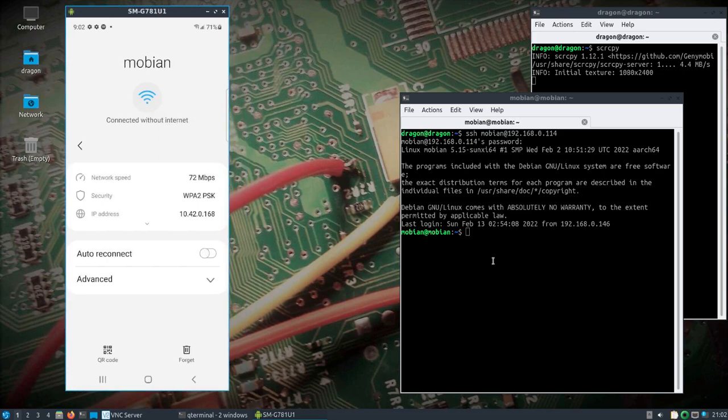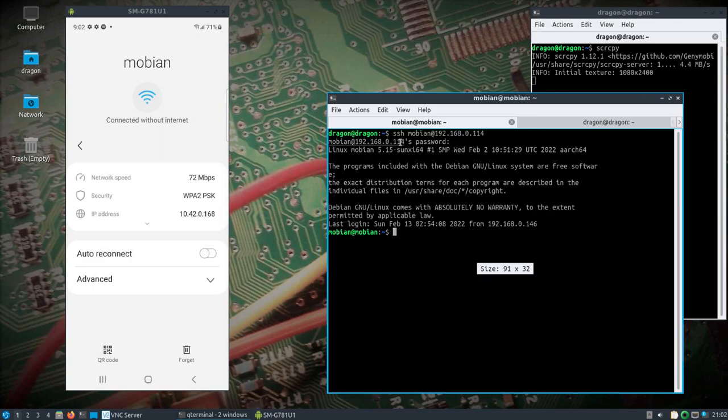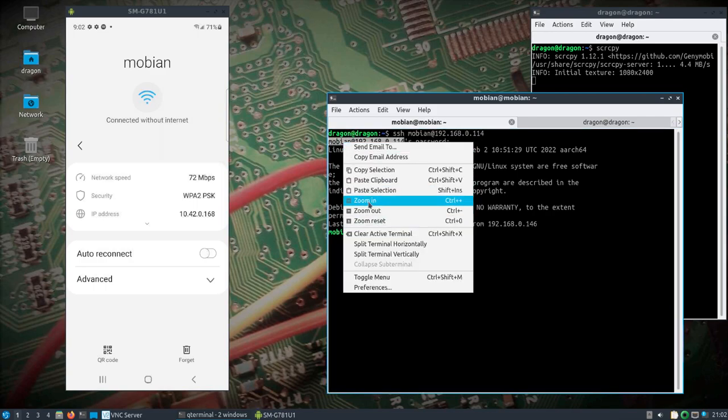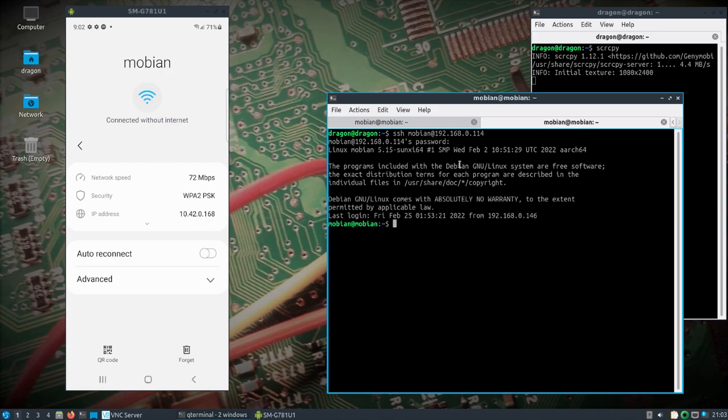Over here on the phone, I'm going to open two SSH windows to the PinePhone. The default username is Mobian, password 1234. In one window, let's try this out — we'll start up the SDR++ server.